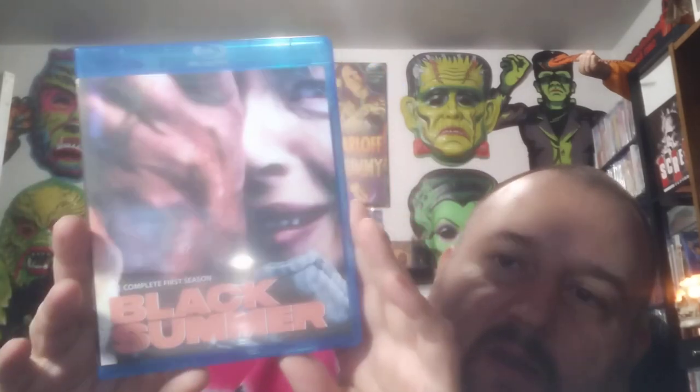Complete first season of Black Summer — here's another Netflix zombie show. This is pretty decent, really. I've seen this. So far I haven't seen the one thing I was wanting really bad — Spider-Man and His Amazing Friends. He said he was going to put it in here but I haven't seen it yet. There's the disc.